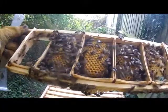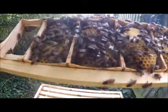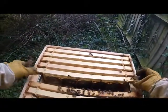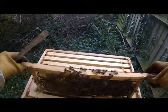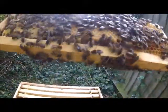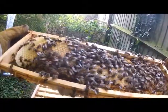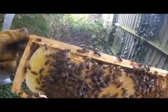We've got more brood. So this is the fifth one — it's a normal super, it's more brood. So this one is a cut comb.